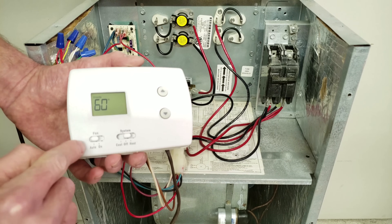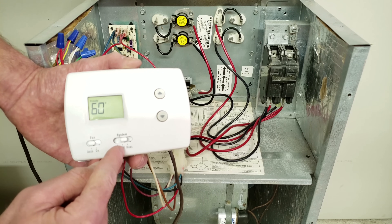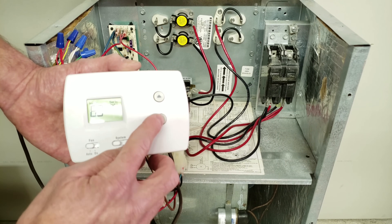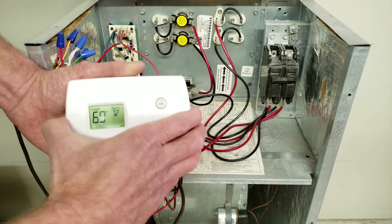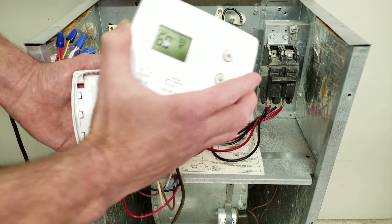So as long as you have the fan set to auto instead of on, and it's set to off, and it's just continuing to run — or maybe you have it on cooling but your temperature in the building is lower than what you're setting it to — the system should not be running. If you pull the thermostat off while the blower motor is running and it stops, then you know that the thermostat is the problem.